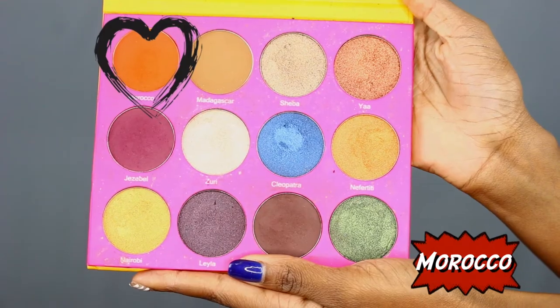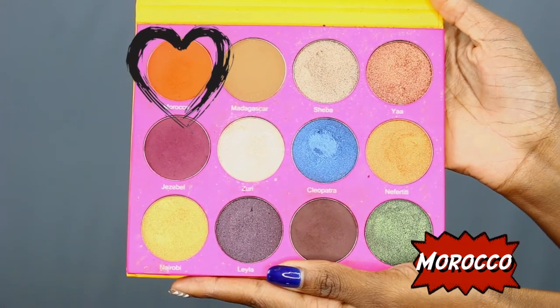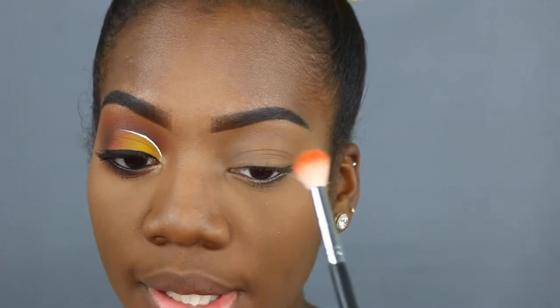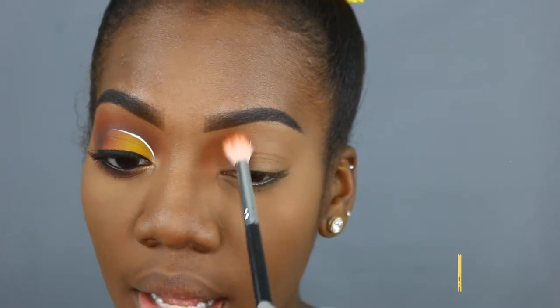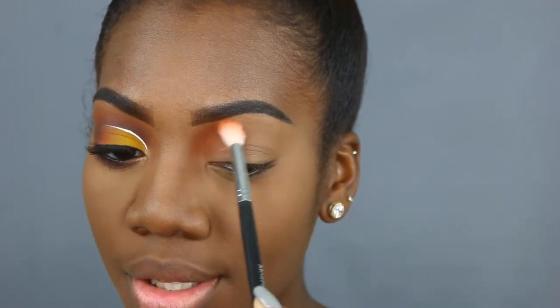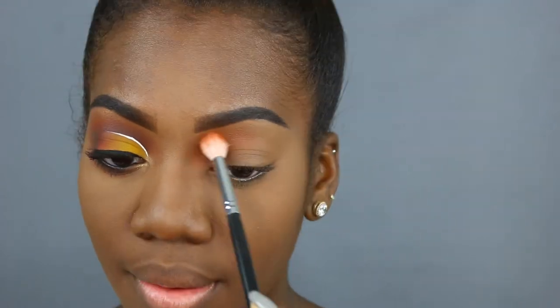Okay, you guys. I've done most of my face and one eye off camera so we can jump right into things. The first shade I'm taking is called Morocco and it is in the Juvia's Place Nubian 2 palette. This shade is a gorgeous tangerine orange shade. I'm going to focus this shade in the inner corner of my eye where that hollow is, all the way up to my eyebrow, and you want to blend it outward just a little. And you should have something that looks like that.